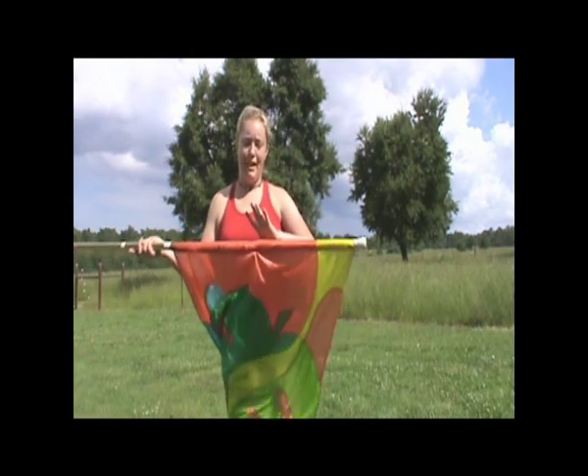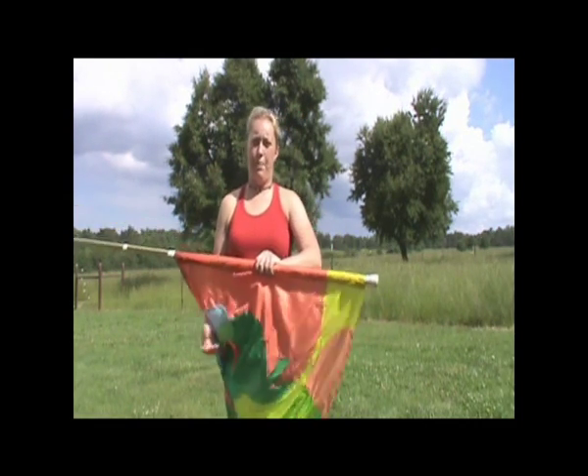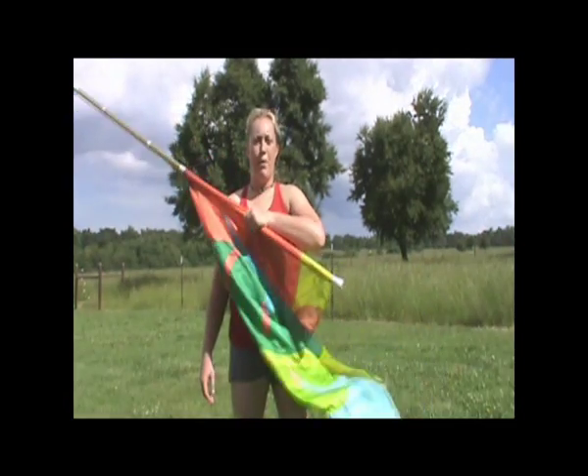I'm going to catch it with my left hand over about halfway up the silk. It's right in front of my right shoulder.